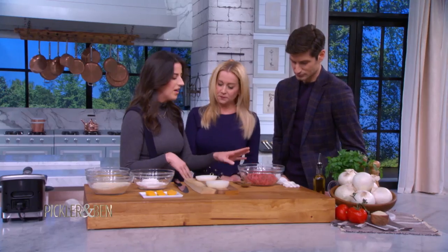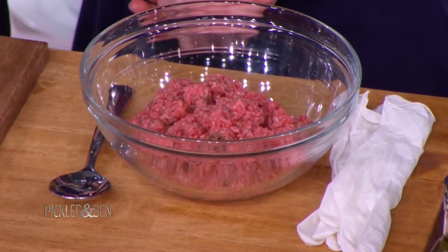We'll start with the ground beef mixture. This is 85% ground beef, and it's got salt, pepper, and garlic powder already mixed in.